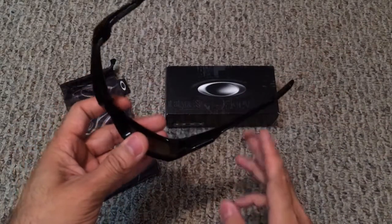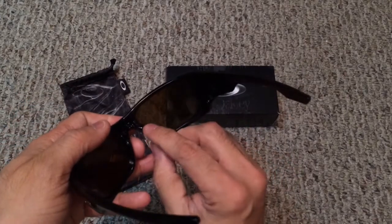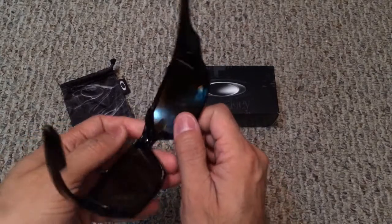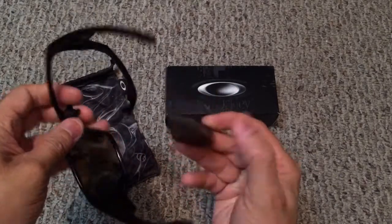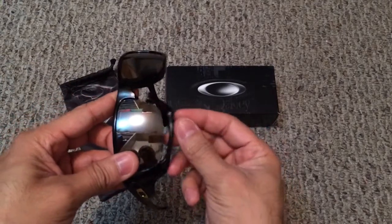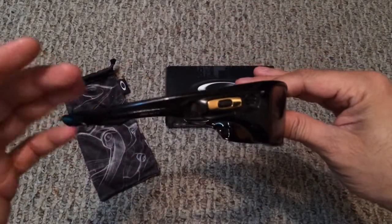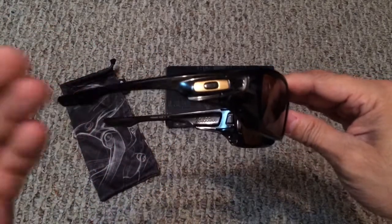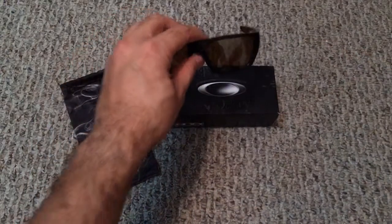The switch lock technology works like this: normally you'd have to pop the lenses out of the frame, but with switch lock you just grab the nose piece, pull it up, open up the jaw, and out come the lenses. To put lenses back in, you slide the lenses in, close the jaw, then close the nose piece and you're good to go. Up to this model, switch lock has been reserved for sports-specific models, so this is actually the first non-sport-specific model to feature switch lock technology.